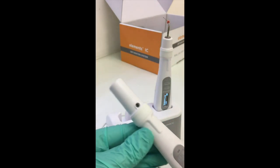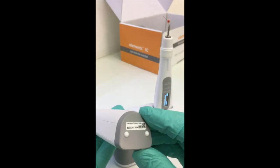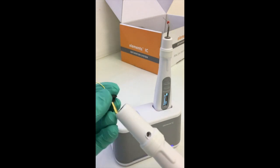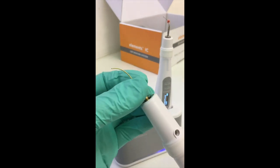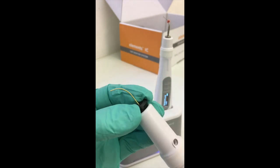The big advantage with our new IC model is the 360-degree touch control and the induction charging, which makes it much more practical in terms of cleaning and therefore a simpler and more predictable unit to work with.